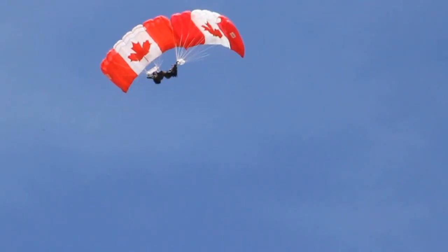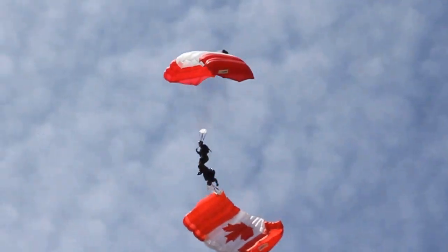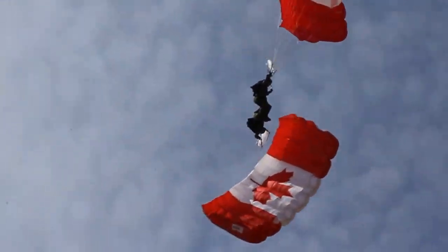Now that they're on top of us, you can see our beautiful canopy representing the Canadian flag. And they're done.